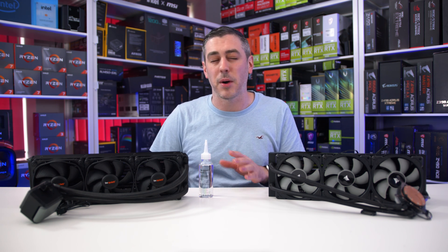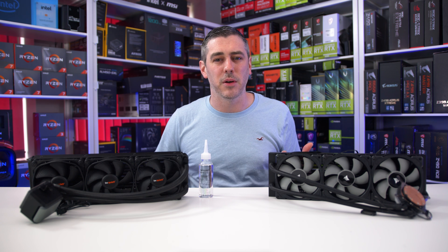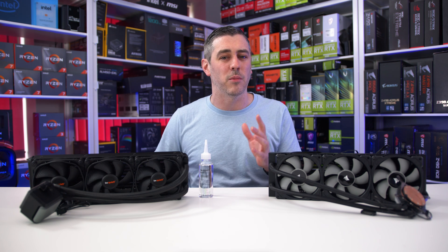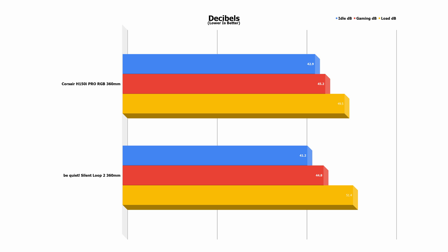The Be Quiet has the Corsair pegged when it comes to gaming by around seven percent, but the Be Quiet fans spin faster so you might expect that. What difference does that make for noise? Well at idle they're actually evenly matched, with the Be Quiet coming in slightly quieter at 41.2 decibels compared to 42.9 decibels on the H150i Pro RGB. In gaming the Be Quiet still beat the Corsair by less than half a decibel, and at load the Corsair beat the Silent Loop 2 by less than one decibel — pretty much a draw.